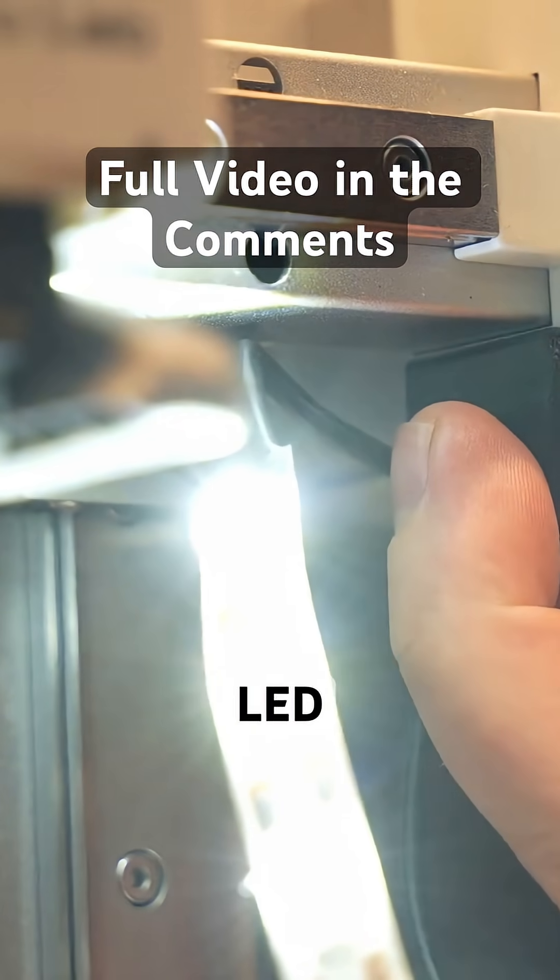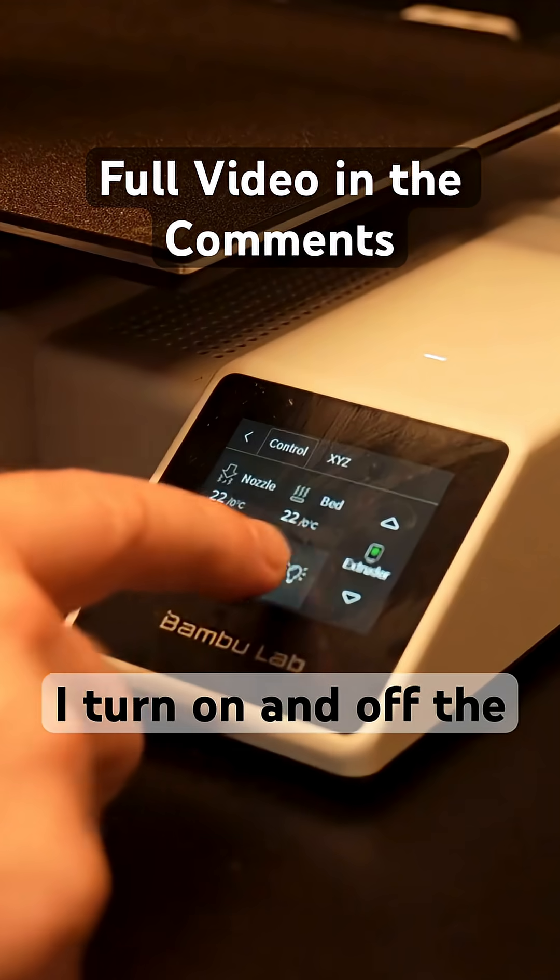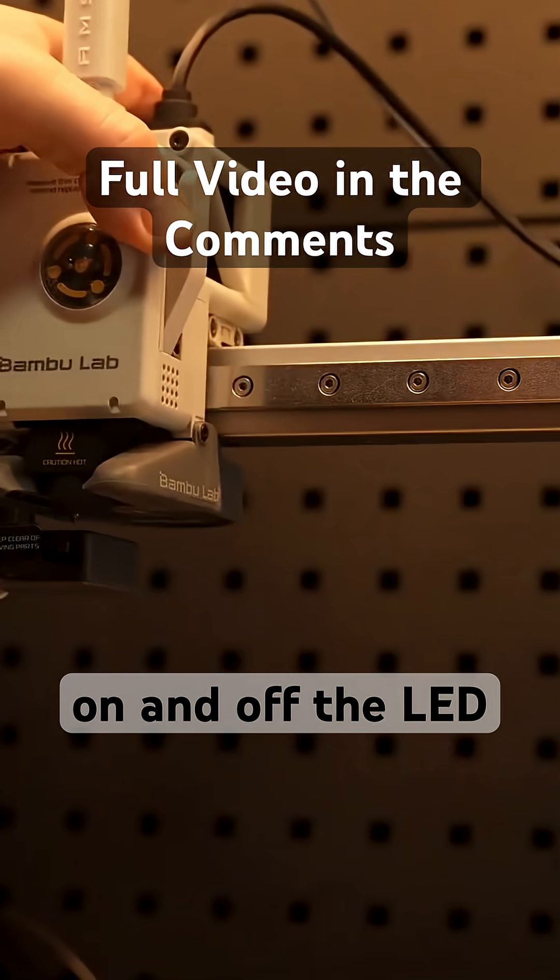So the way this works is you attach the sensor to the A1 LED light, and that's what activates the LED strip. As I turn on and off the A1 Mini light, the LED strip also turns on and off.